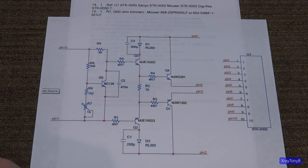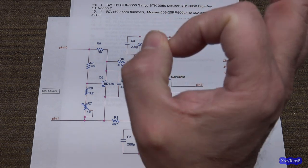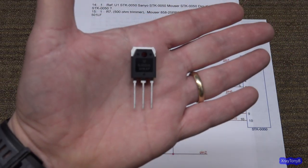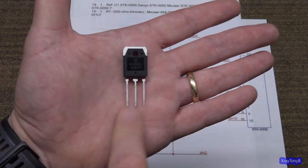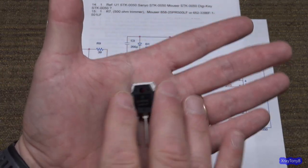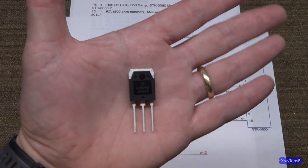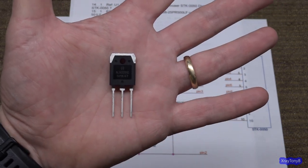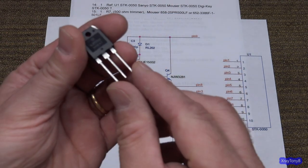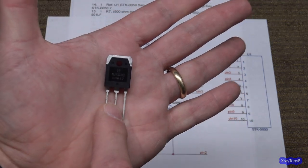The original TO-3 transistors are those oval metal transistors in an oval-shaped can. The TO-3P is designed to take the place of that. These can be mounted to a circuit board and have the same characteristics as far as power handling. They have a series that are similar or identical to a TO-3 — it's just an updated package. The spacing of the pins is designed so that if you bend them over, they will fit in the socket of a TO-3 case.